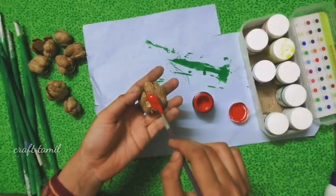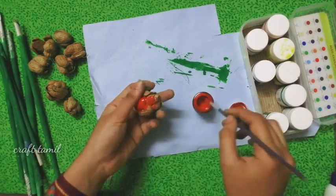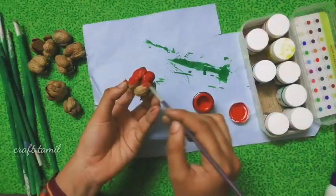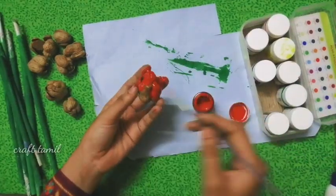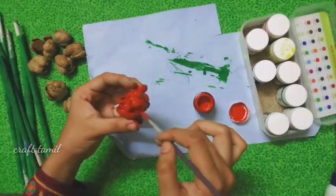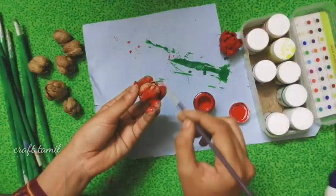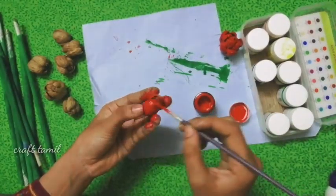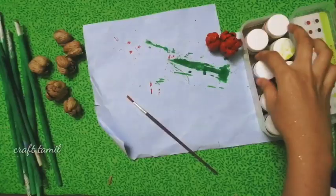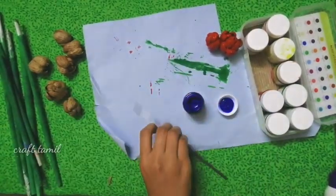We can add a red color. Paint the red color first. You can use the red color to make it more. You can use four colors and choose two colors to make it more.